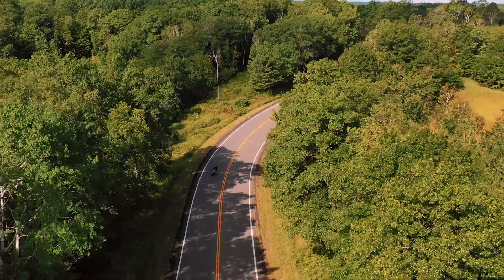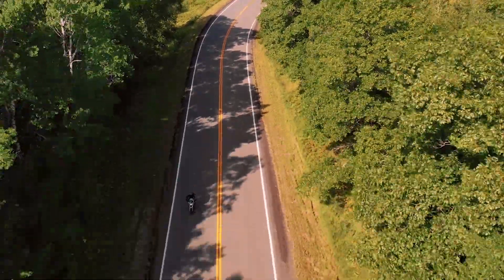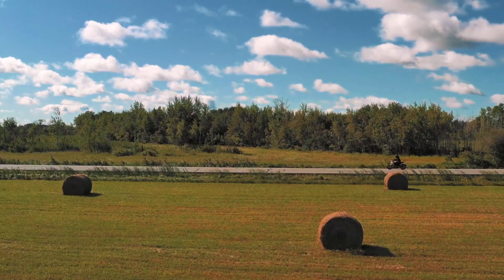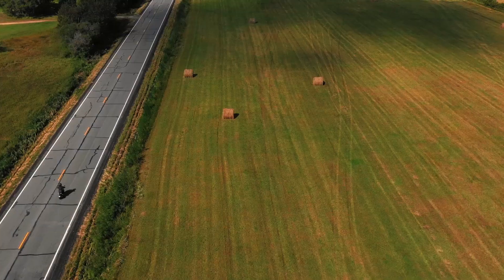A long time ago, we used to have a chain drive and it made a lot of noise and vibration. And the instant we had our first prototype running the Gates belt drive, it was so smooth. It completely transformed the motorcycle experience.